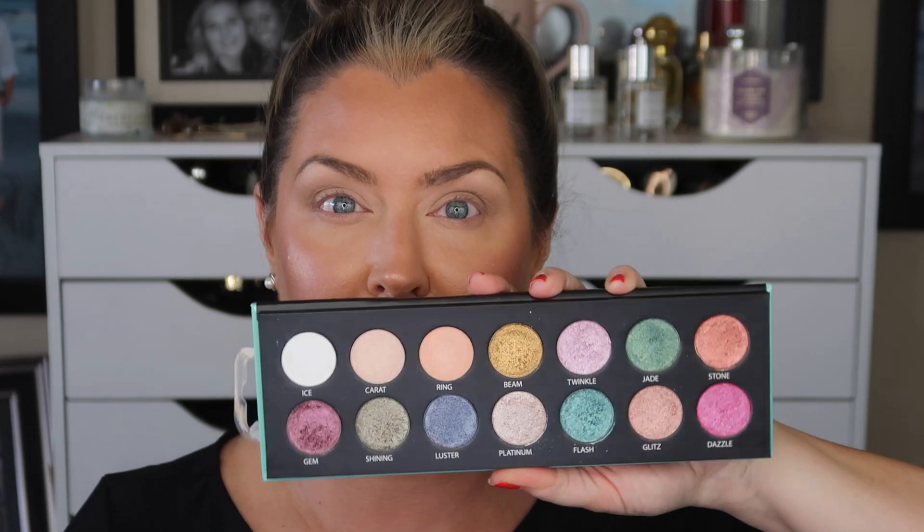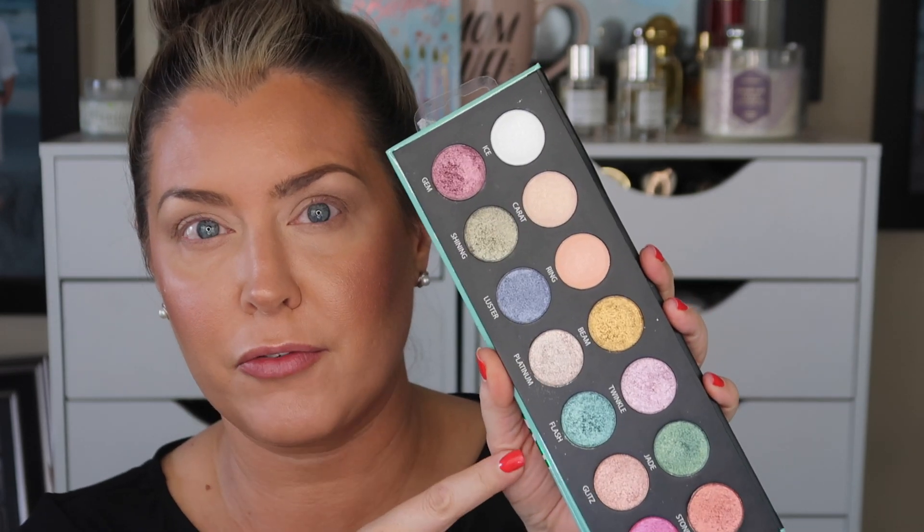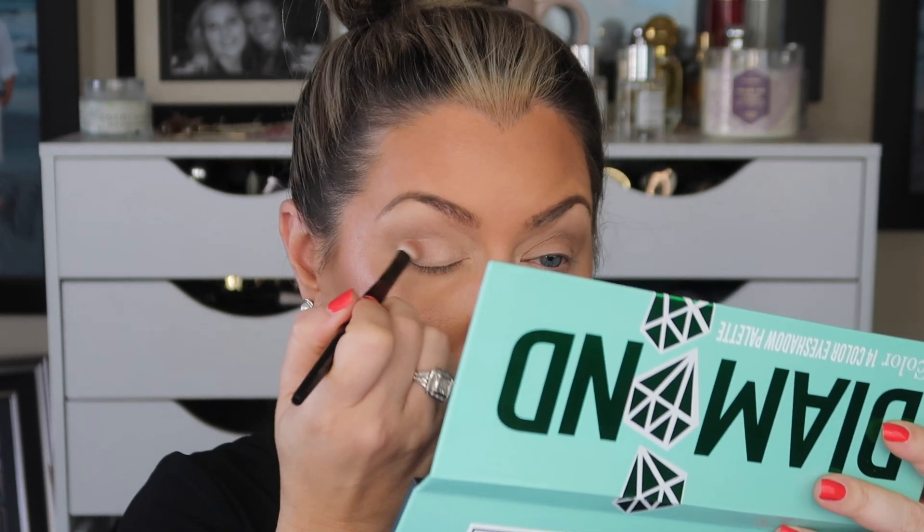Diving right into this — oh my gosh, it's so pretty. I'll insert a picture of the swatches that I posted over on Instagram. If you're not following me over there you definitely should, because I did swatch this palette. I want to keep with the natural feel. I used the flash shade in that picture — absolutely gorgeous. So I'm going to pick up the shade Ring, which is this pretty peachy type of satiny shimmer, just so you guys can see the formula. Very pretty formula.